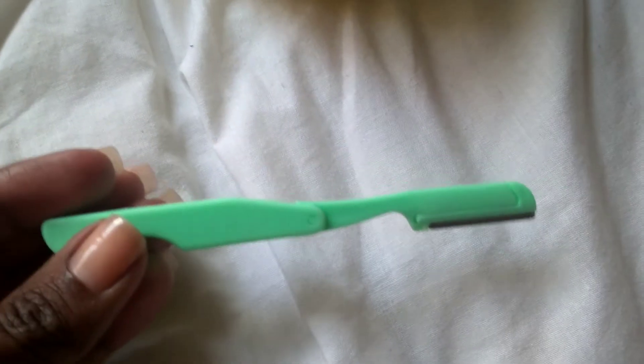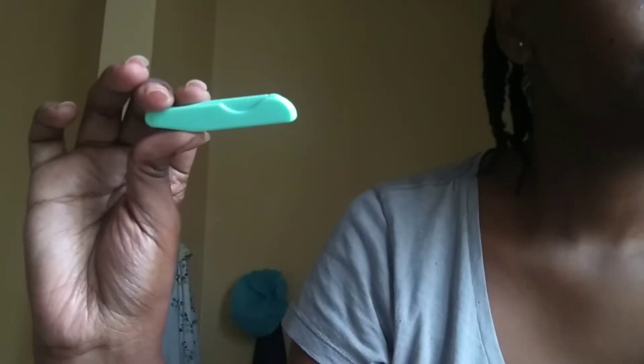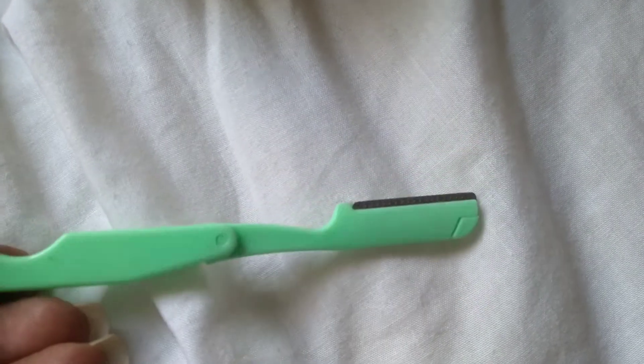Some of us have tiny little hairs on the mustache area, and that's gotta go. I do this once a month. I found this tool and I'll use it to just gently trim off the hair so we can be smooth.